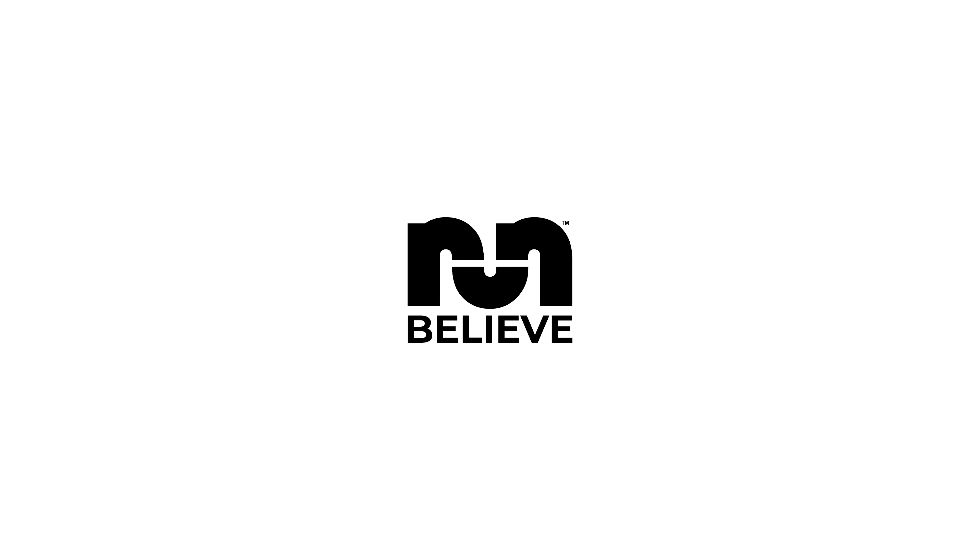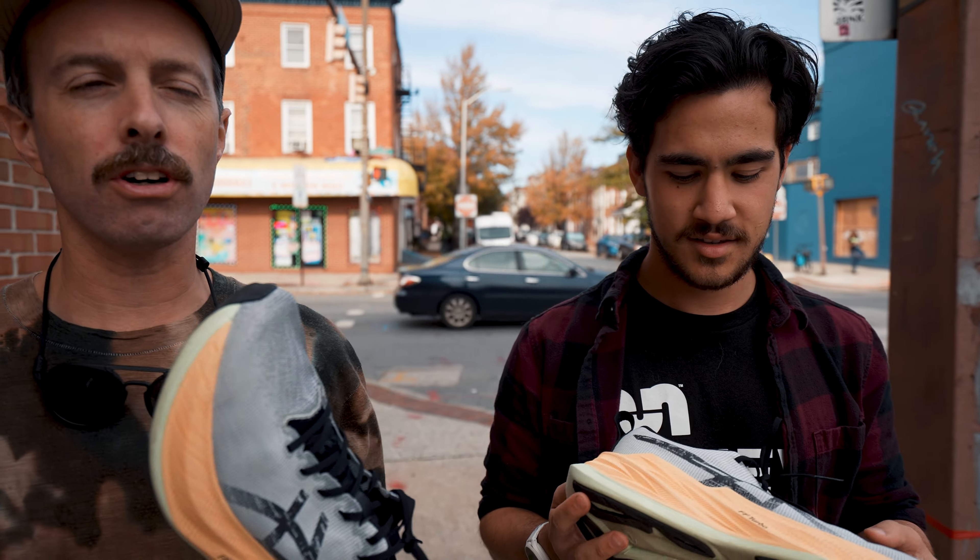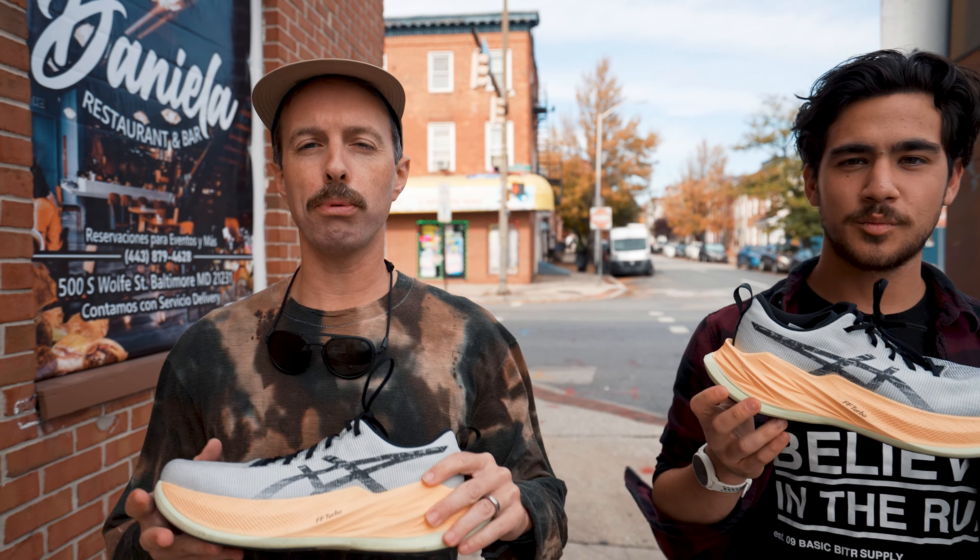This is Robby with Believe in the Run. This is Brandon with Believe in the Run. Today we're doing first thoughts on the A6 Super Blast.